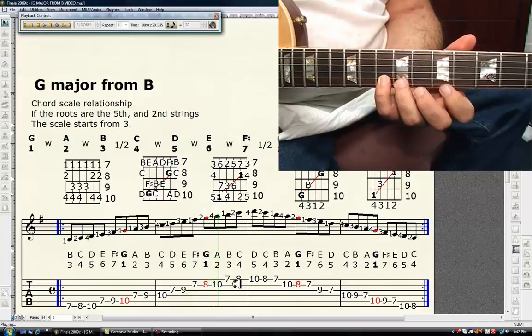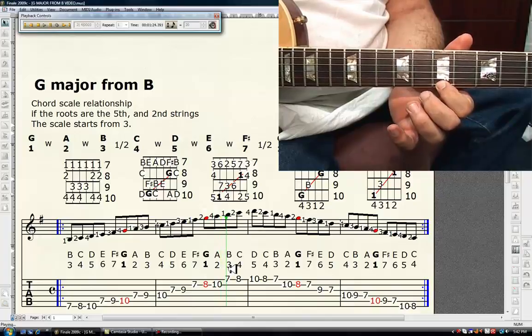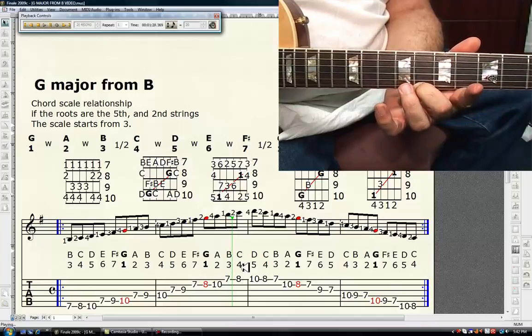First finger, seventh fret, first string is B — the major third. Second finger, eighth fret, first string is C — the perfect fourth.